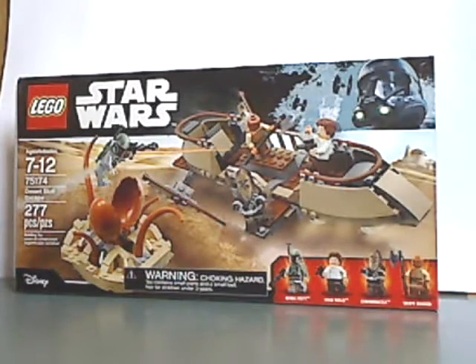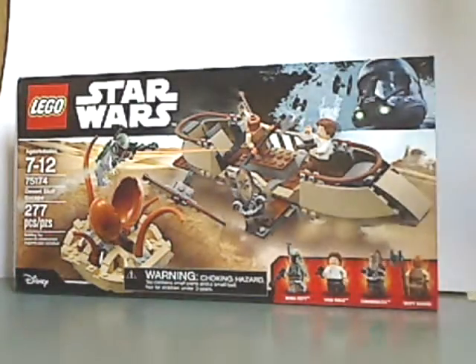Hello everyone, here with another LEGO Star Wars review, and this one is on the Desert Skiff Escape, which was just released.